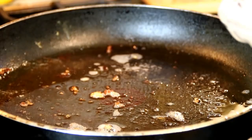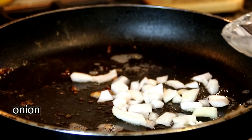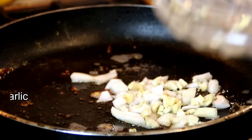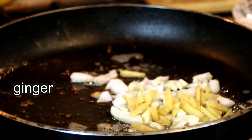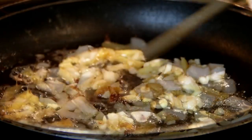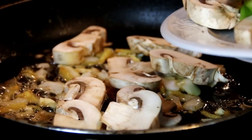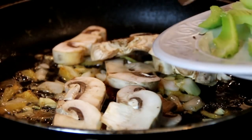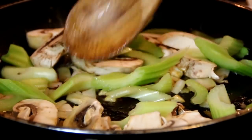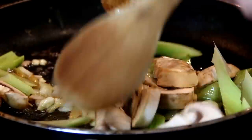Next up in the same pan — you don't want to change anything because you've got delicious stuff happening there. I'm going to add in half a chopped onion, three cloves of chopped garlic, and a chopped thumb-sized piece of ginger. I'm going to sauté these just until they're fragrant. After a couple of minutes, add in some button mushrooms — about five that I've chopped up — and two stalks of celery. You can use the veggies of your choice. Fry these for a few minutes, remembering to toss them around.